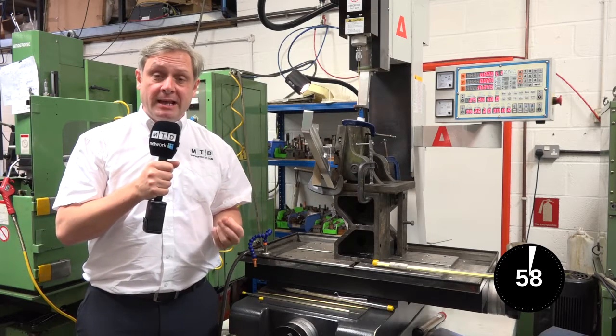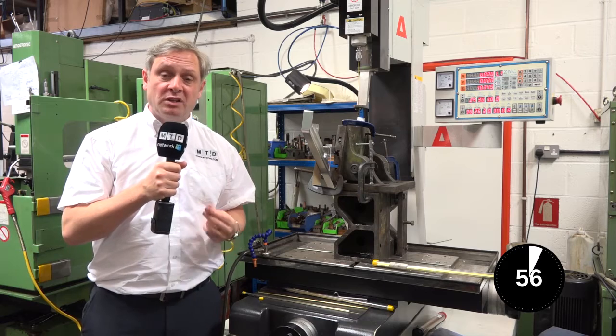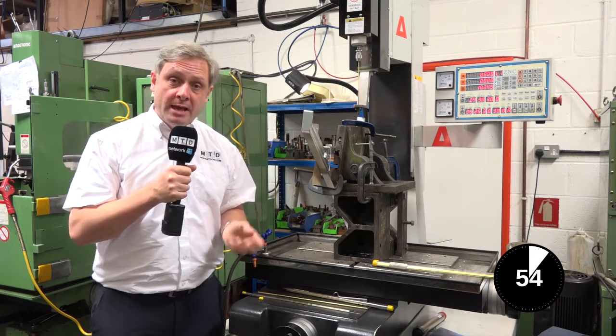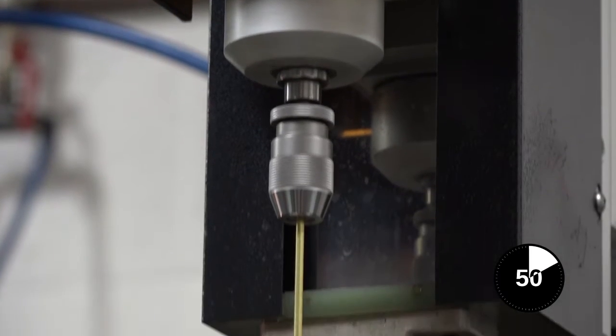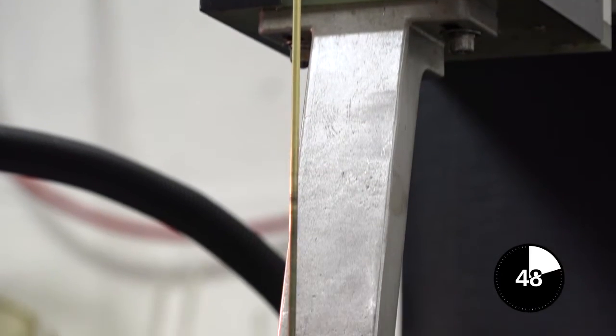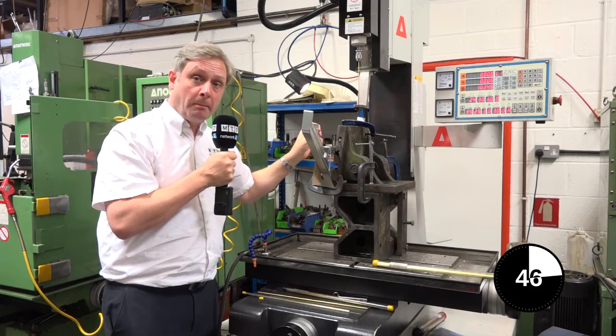Fast hole drilling is similar to EDM, electrical discharge machining, where a spark is used to erode the component. Here we have an anatronic fast hole drill. We've got the drill bit here and the component here. A current will run through it, creating a spark that erodes the component.